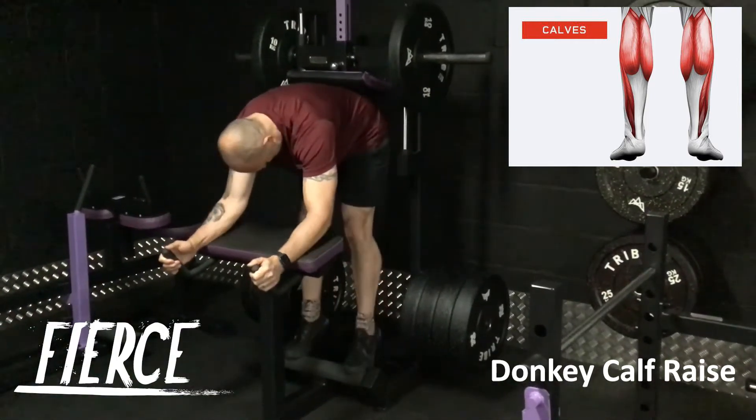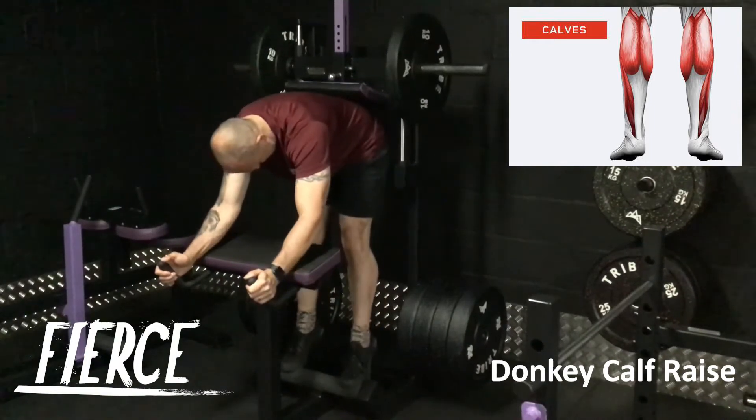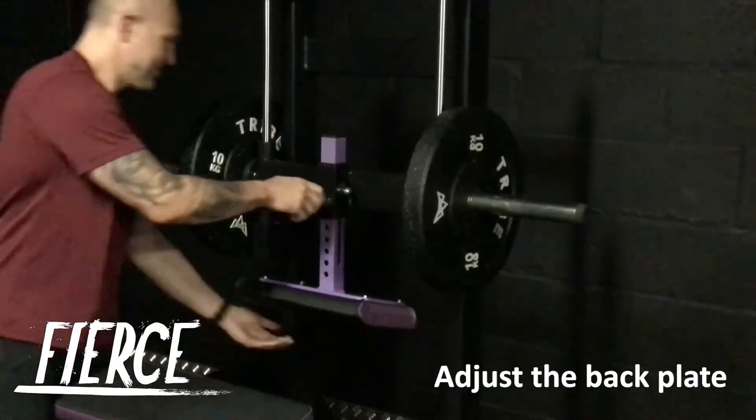The Watson Plate Loaded Donkey Calf Raise offers a great way to work the calves, fully adjustable to suit all sizes of athletes and featuring a very compact design.